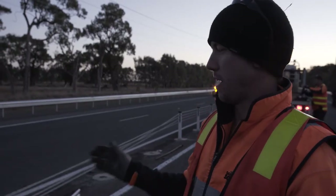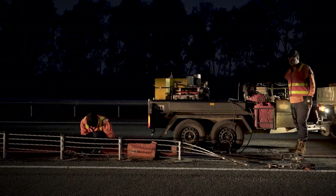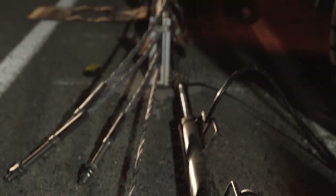To retension it back up once all the parts are fitted, we go back up to the anchor plate at the end and basically pull the wires back up with the wire grab and a hydraulic ram. I'll put a dillon meter on it which records exactly how tight I need to go.